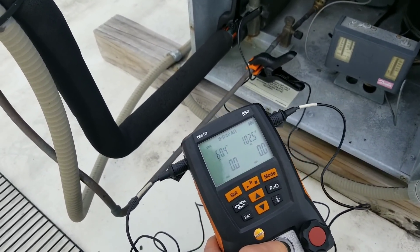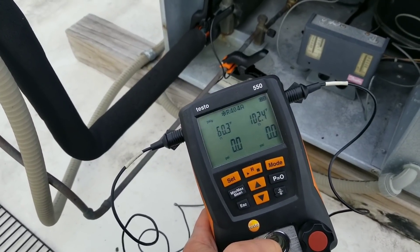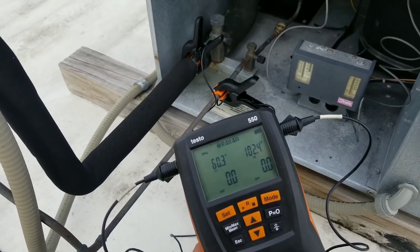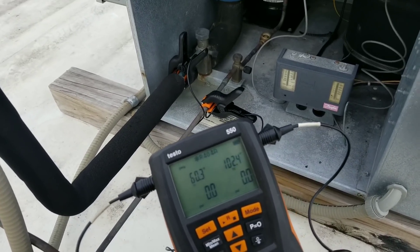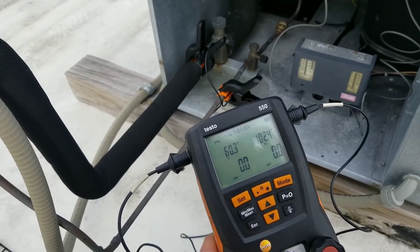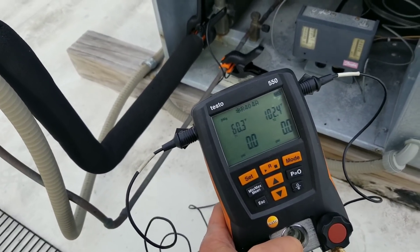My T2 temperature clamp is on my liquid line and it's saying about 103 degrees. My T1 temperature clamp is on my suction line and it's reading 60 degrees. At the condenser, I would expect about 10 degrees of subcooling, which means I take my liquid line temperature of 103 degrees and add 10 degrees — so my condensing temperature is roughly 113 degrees. It's about 65 degrees outside right now, so that's a little high. On the suction side, I usually play by a rule of thumb of about 20 degrees superheat at the condenser, which could fluctuate 10 to 15 degrees up or down depending on line set.